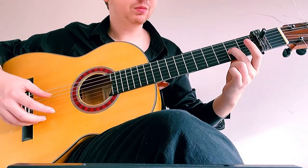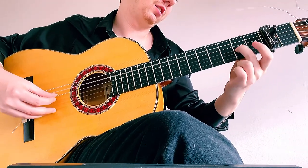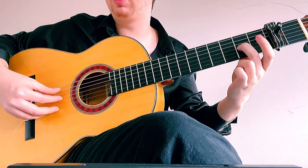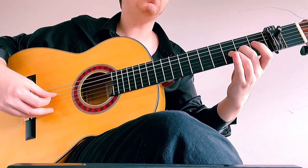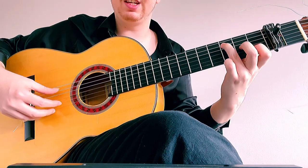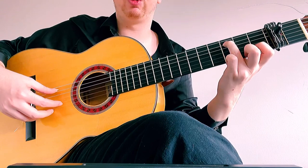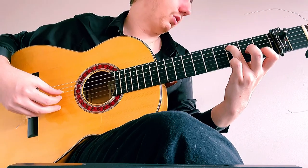We're going to start with the middle finger on the second fret on G and play that at the same time as the open A. You can either play it at the same time, or to sound more flamenco, do what's called a grace note — play the thumb just slightly before the index, so you get this 'ba-dum' kind of feel. Both of these notes are A, so that's why we get an octave. Then we're going to do the same thing on C, grabbing the C note with the ring finger on the third fret on A, and the index finger on the first fret on the B string.